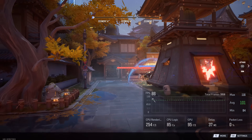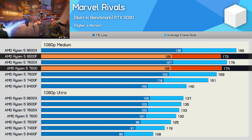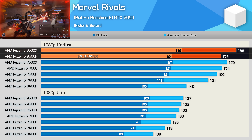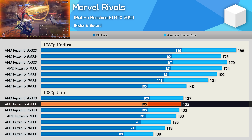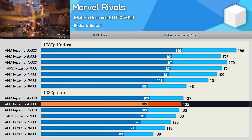The Marvel Rivals performance is interesting. The 9500F is only able to match the 7600 in this game with 173 FPS on average using the medium preset, and that made it 8% slower than the 9600X. But when we switch to the more GPU-limited ultra settings, the 9500F ends up being just a few frames slower than the 9600X, and just ahead of the 7600X.